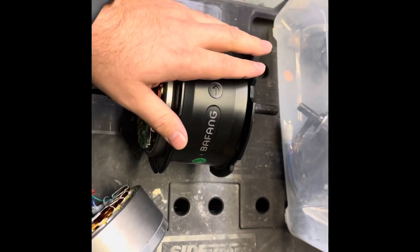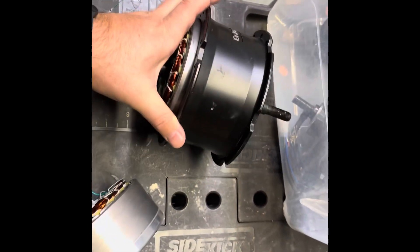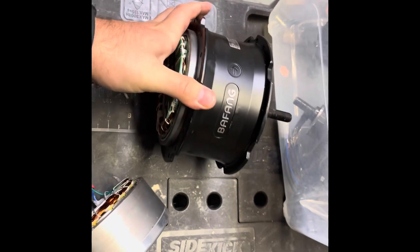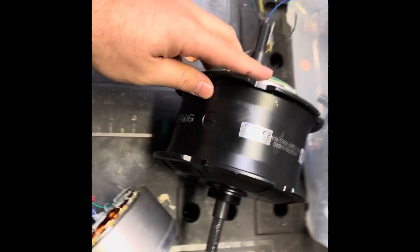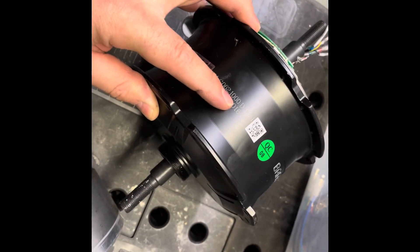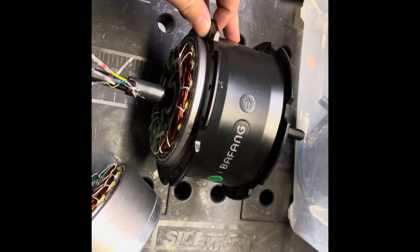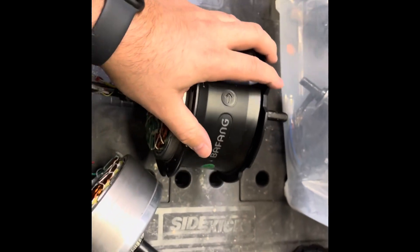I'll try my best even though this is probably going to turn out to be a terrible video. Just to clarify: a 1000 watt motor works with the Rad Runner Plus.